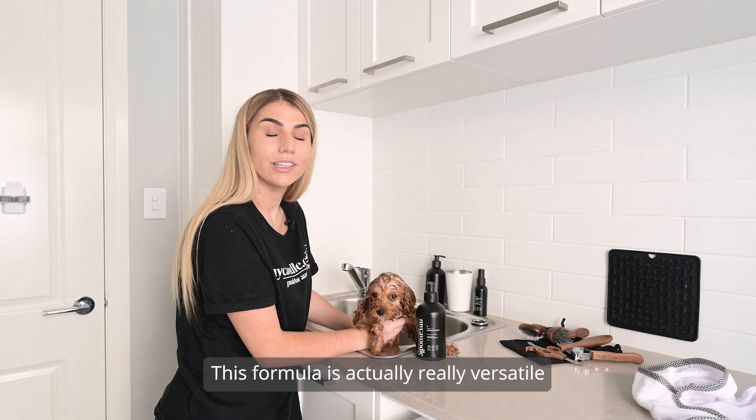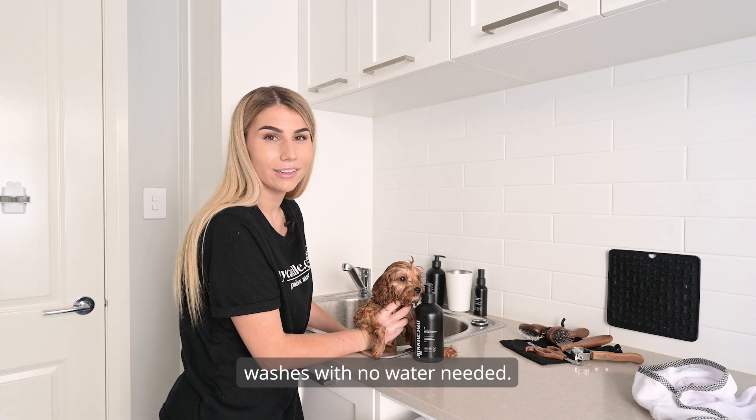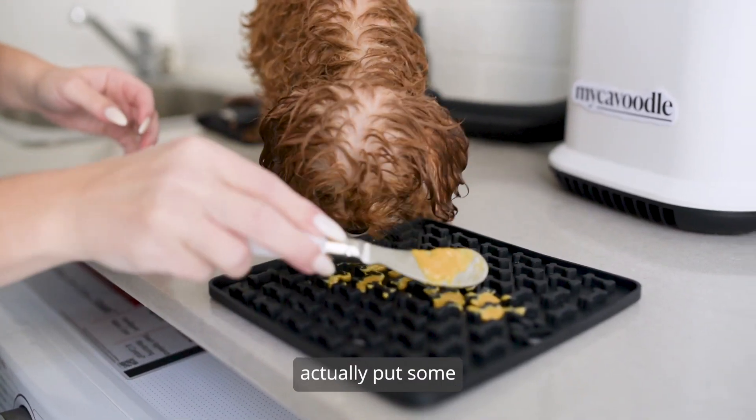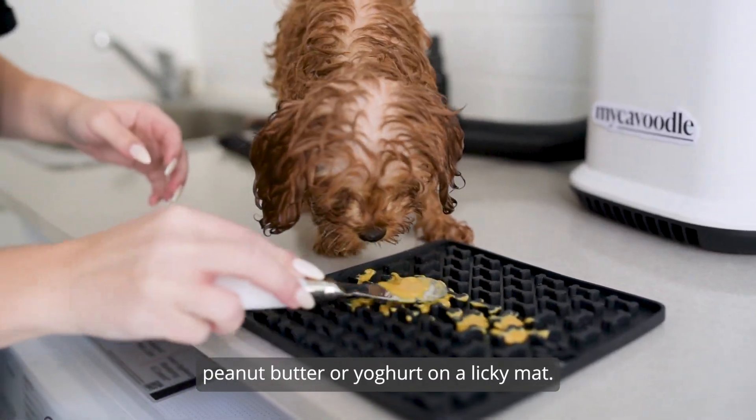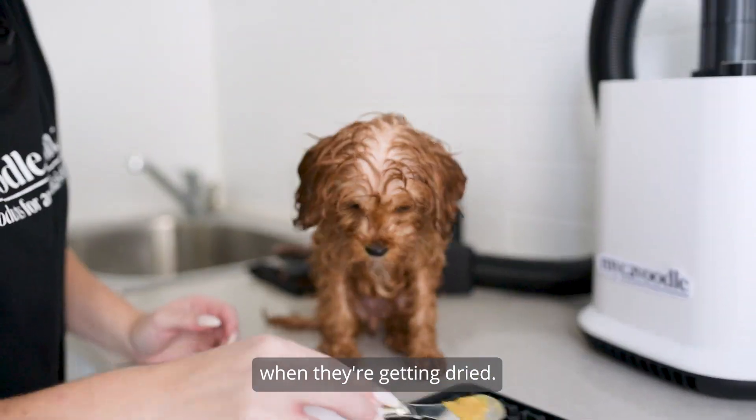This formula is actually really versatile and can be used between washes with no water needed. You can put some peanut butter or yogurt on a licking mat so they're not so stressed when getting dried.